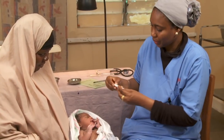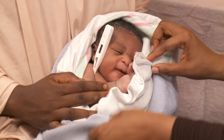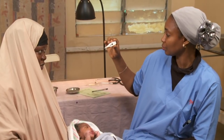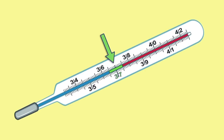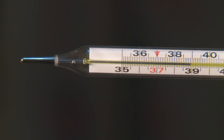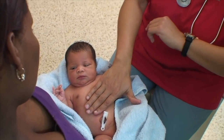To use a digital thermometer, turn it on and place it deep under the arm. When it beeps, read the temperature in the little window. The normal temperature range is between 36.5 to 37.5 degrees centigrade. The baby is too warm if the temperature is above 37.5 and too cold if it is below 36.5.